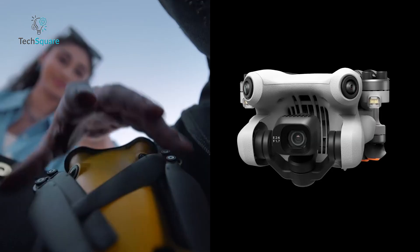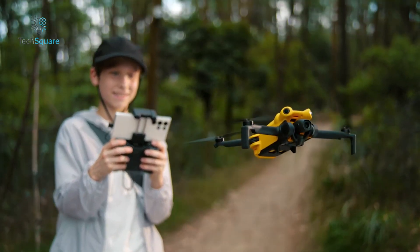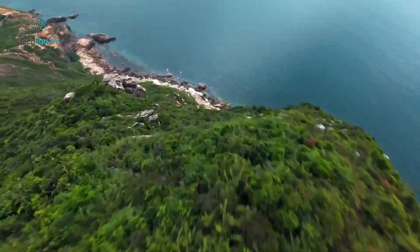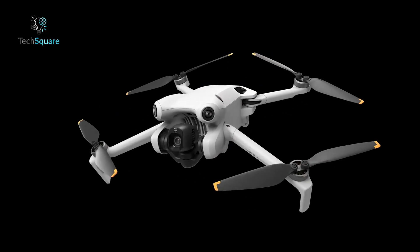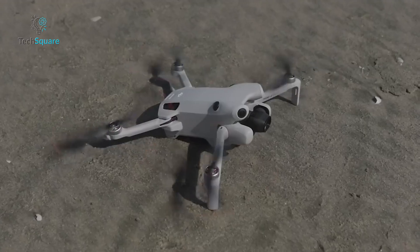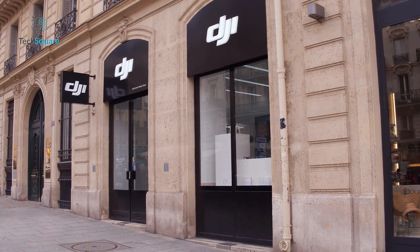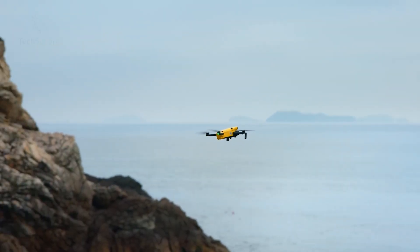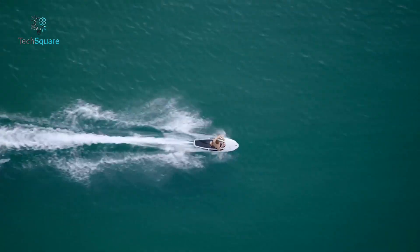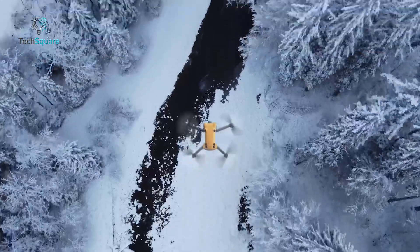So, should you go for the Skyrover X1 or stick with the DJI Mini 4 Pro? The X1 offers impressive performance, a solid camera, and smart features for much less money — but it's still a gamble with an unproven brand and limited support. DJI gives you a polished experience and long-term reliability, but with rising uncertainty: the 2025 U.S. defense bill could lead to a ban, and most DJI models are already out of stock at major retailers. That puts the Skyrover X1 in a very interesting spot. For some it might be a temporary backup; for others it could become their primary tool. The big question still stands: would you take the risk for the value, or stick with the name you know? Let us know in the comments.